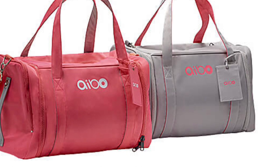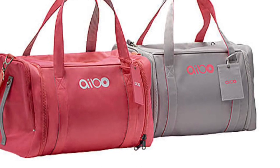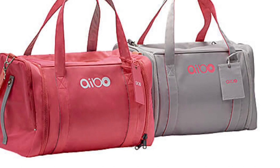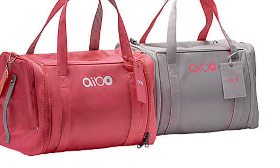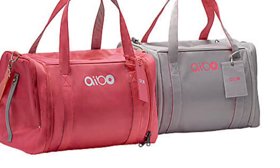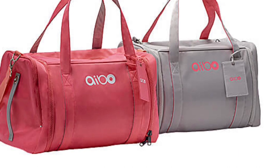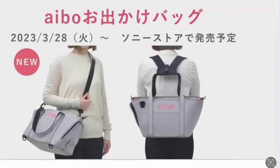It comes in two different colours apparently, though on the website where I ordered mine, only the grey was available. Which is not a problem for me because I actually prefer the grey colour. And you've got the iBow name on the side there.